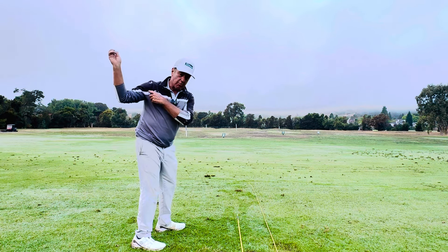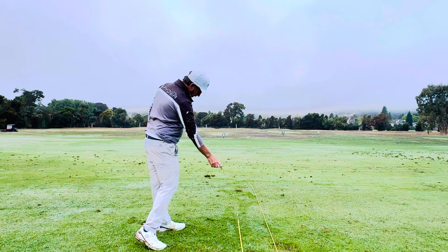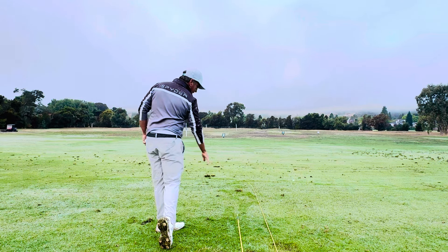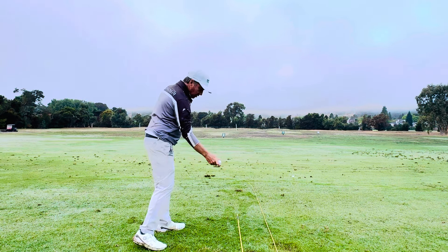As I start to throw, my right shoulder comes out on the plane. My right forearm lines up on the plane, right between the sticks. And I release it — hit right between there. You'll notice that when I do that, my left hip gets out of the way just naturally. So it's a throwing motion.